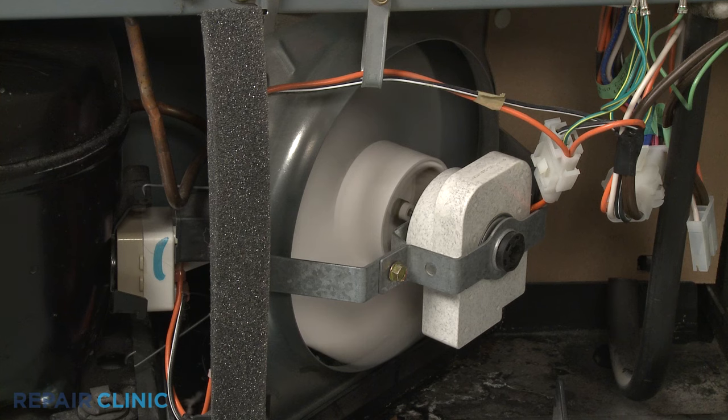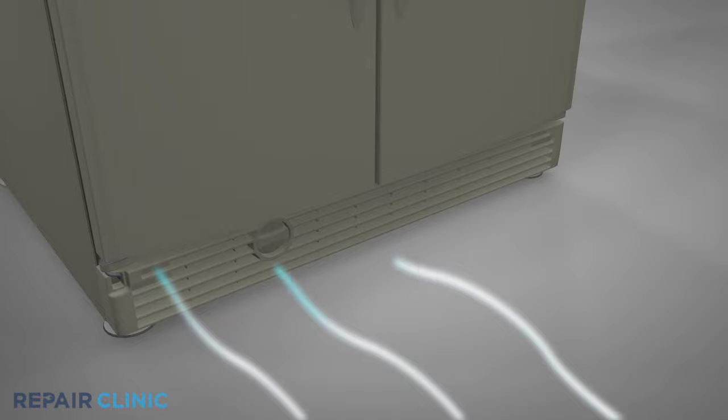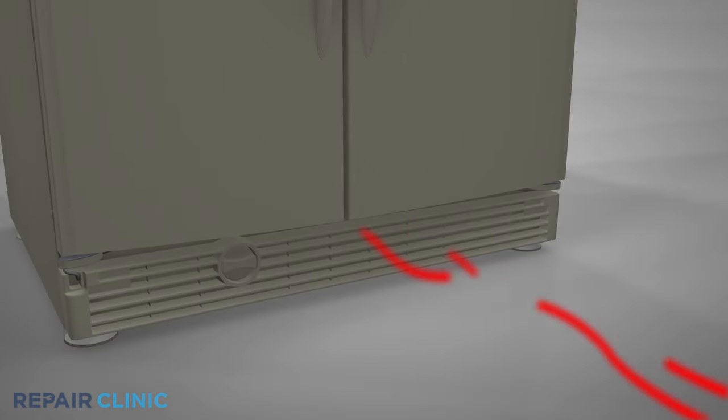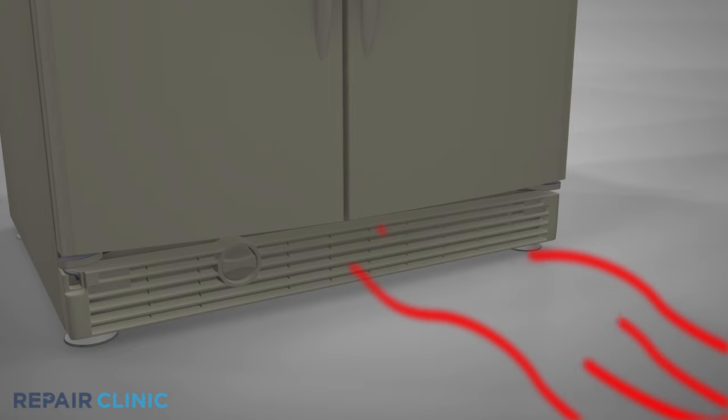As part of the refrigeration system, the condenser fan motor draws air in from the front or rear of the refrigerator to cool the condenser coils and the compressor, then it circulates the air back out through the base grill. This airflow cycle is vital for the appliance to work properly.